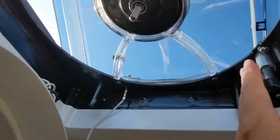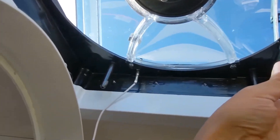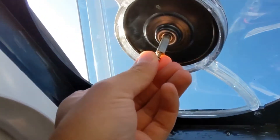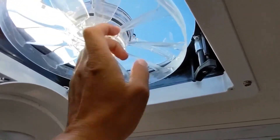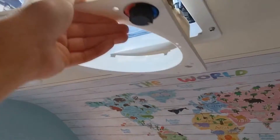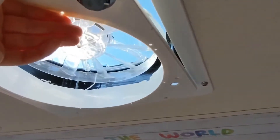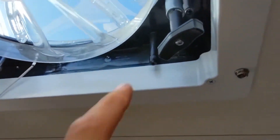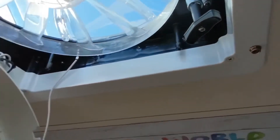Next step is to put the actual fan back on — I removed it to gain access to everything. All it takes is a tiny little screw that goes in here and holds the fan in place. The fan is back in place. Now I've got to put the shroud back over everything — and I've just identified a problem: I should take this screw out first before putting the shroud on.